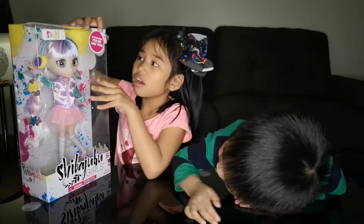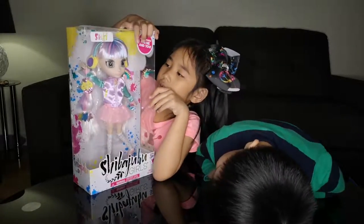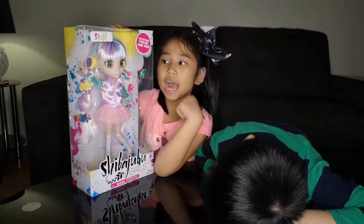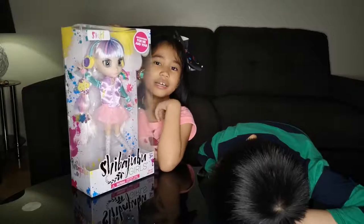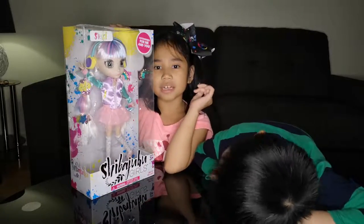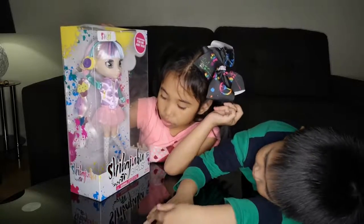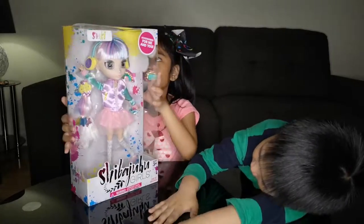Accessories for me and you. You see those clips guys? That's for the doll and me. I am so excited to unbox it - it's another one. So what if we unbox your doll now?